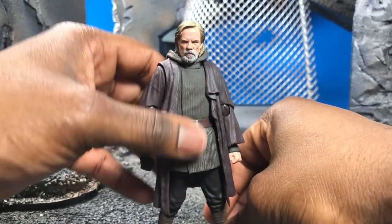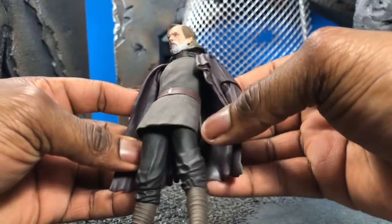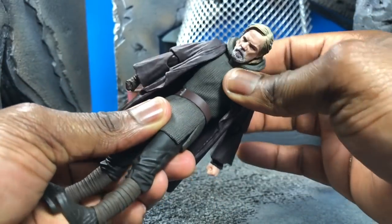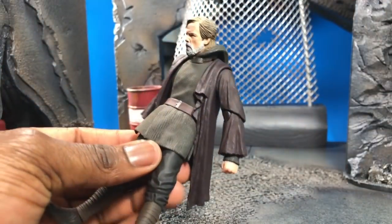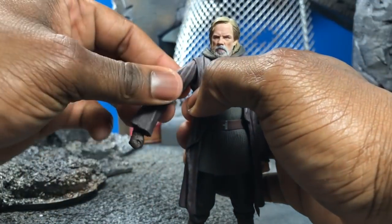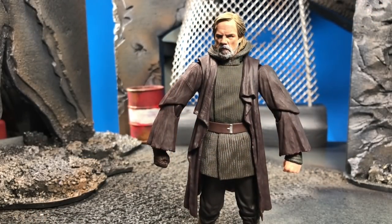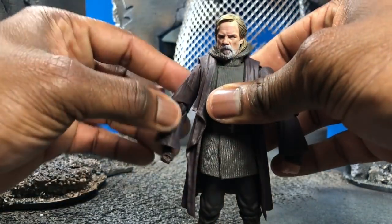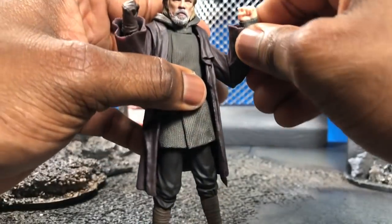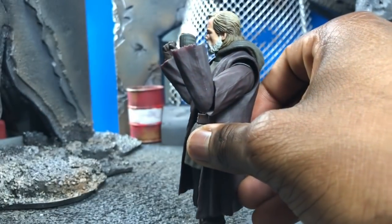In terms of what he can do action-figure-wise: the coat kind of gets in the way but also doesn't at the same time. In terms of AB crunch, it's there in the forward motion, but like most Star Wars figures it's only at the waist — none at the upper torso. The arms are on a butterfly joint that can rotate out, so you can make them flex, but it's a singular joint like most other Star Wars figures. Mine's actually pretty squeaky and the joints are tight.